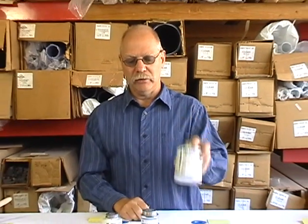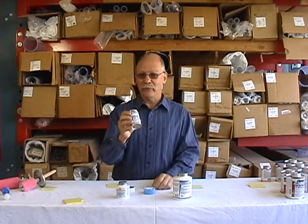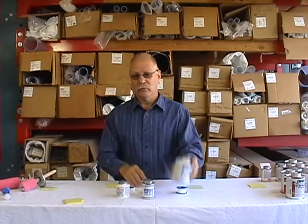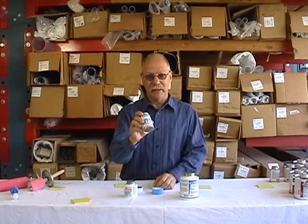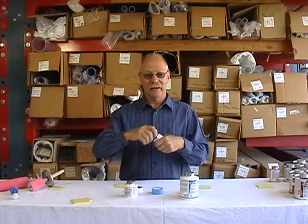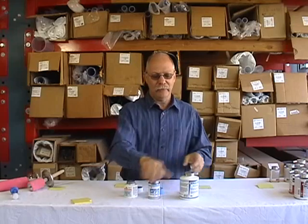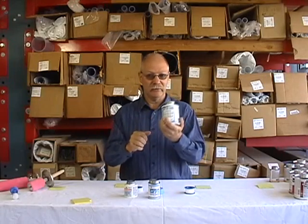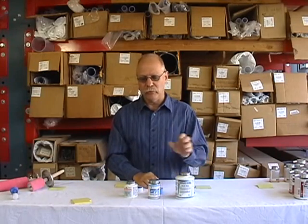Why do we sell the Weld-On blue as well? Both of these work equally well, but there's a big difference between them. If you're sensitive to chemicals, you won't want to use the Spears blue or the IPS white — you'll want to use the Weld-On blue. If you look up the material data safety sheets, the Spears and IPS have some pretty nasty chemicals in them. Just smell them and you'll notice it. The Weld-On blue has absolutely no smell and no hazardous materials in it at all. Unfortunately, we can only get the Weld-On blue in one larger size, not the smaller sizes.